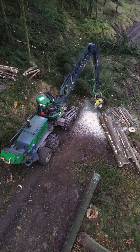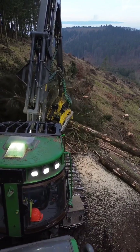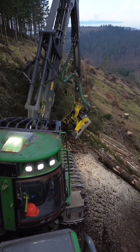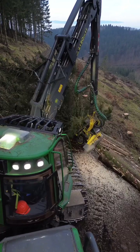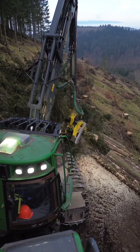Once the tree is cut, the harvester head can rotate and move up and down the trunk to remove branches — a process called delimbing. It can also cut the trunk into specific lengths, optimized for transport and sale; this step is known as bucking.